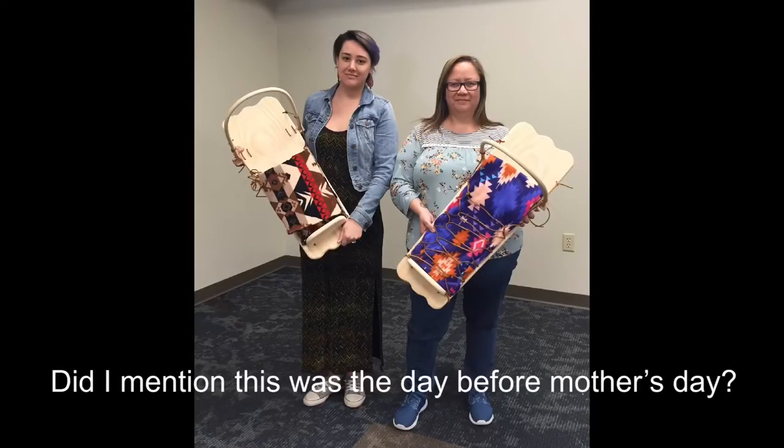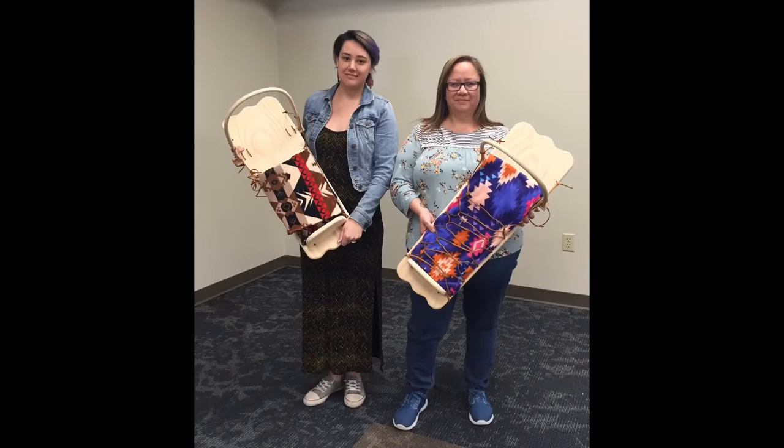I hope that was entertaining. I hope you like my little cradleboard vlog, and I'll see you on the next one. Bye!